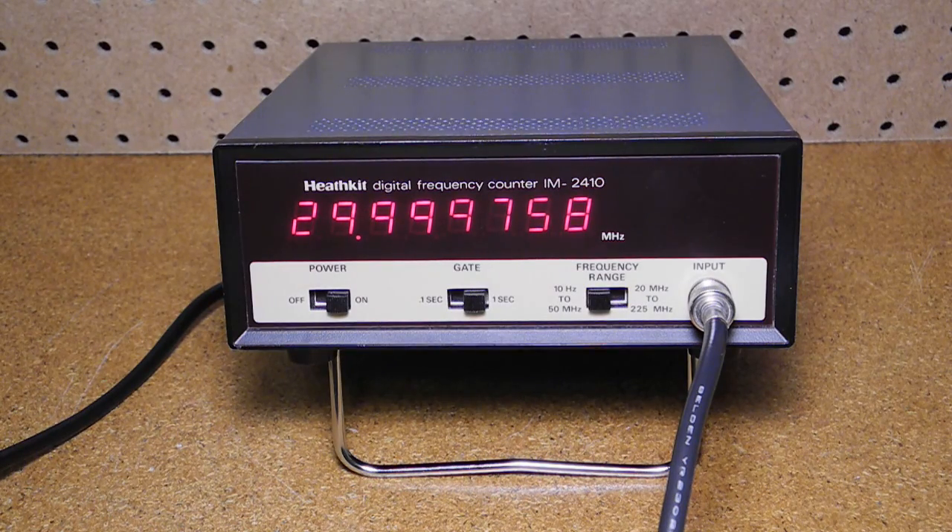I bought my unit on eBay in 2009. I needed a frequency counter for aligning tube radios and wanted to get a Heathkit as they're reliable and easy to repair. I remember building an earlier model in high school for my electronics class around 1979. This unit goes up to 225 MHz which is more than adequate for just about any radio work I do. It worked when received and all I did was calibrate it against a signal generator that was calibrated against the WWV frequency standard station. I keep it on my bench and use it regularly.